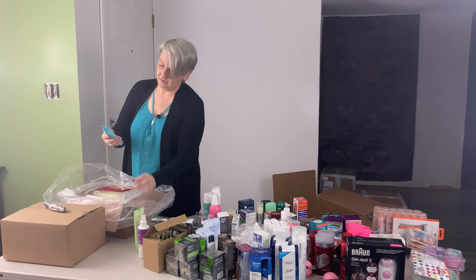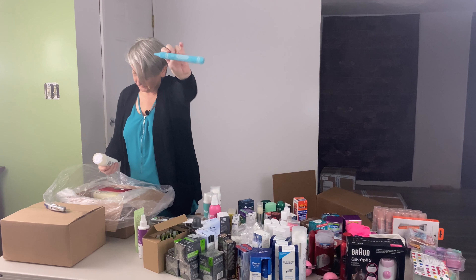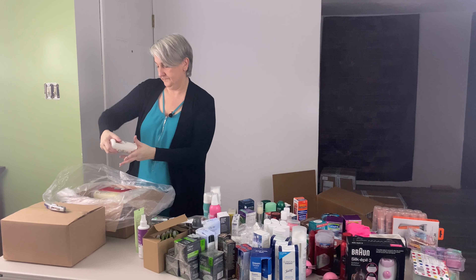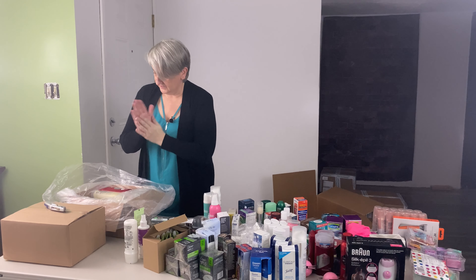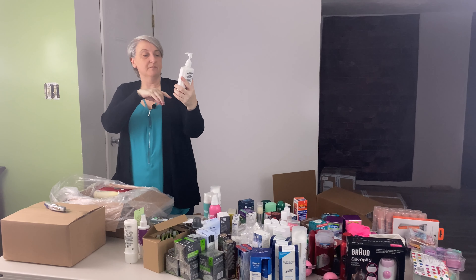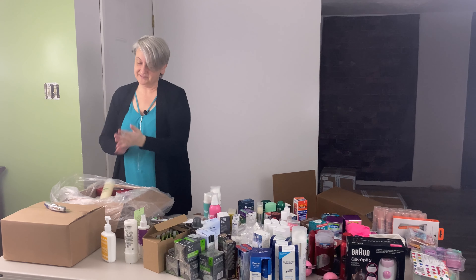I've got a Crayola body wash pen. It looks like this one may have leaked — this is Ole rinse-off body conditioner. I've got stuff all over my hands. The pump head came up on this — it's Crayola moisturizing hand lotion. It smells good but it's on everything.